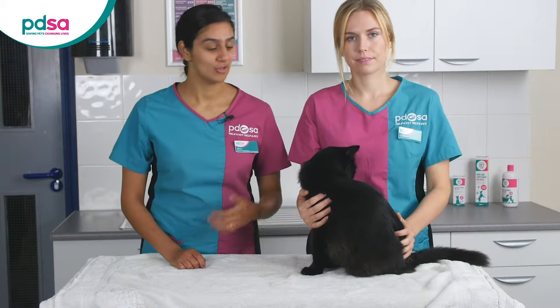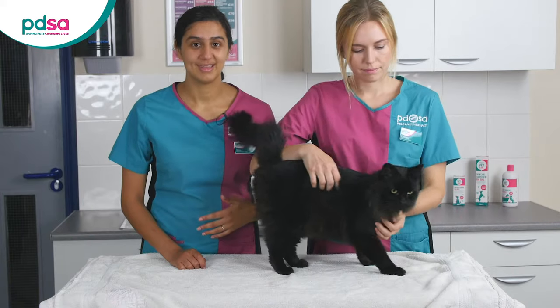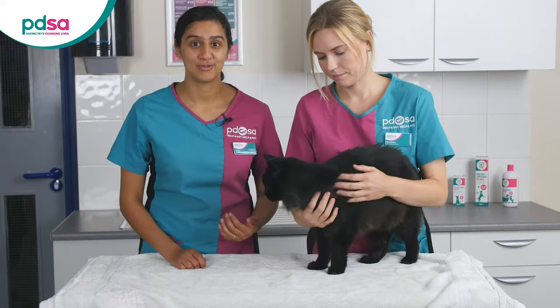It's usually easy if you can have two people — one person to hold the cat and the other person to concentrate on giving them medication. It can help if you can wrap your cat up in a towel to stop them moving or wiggling.